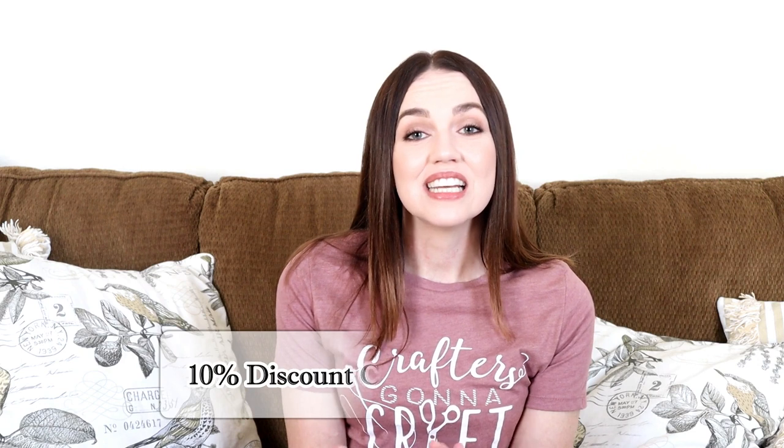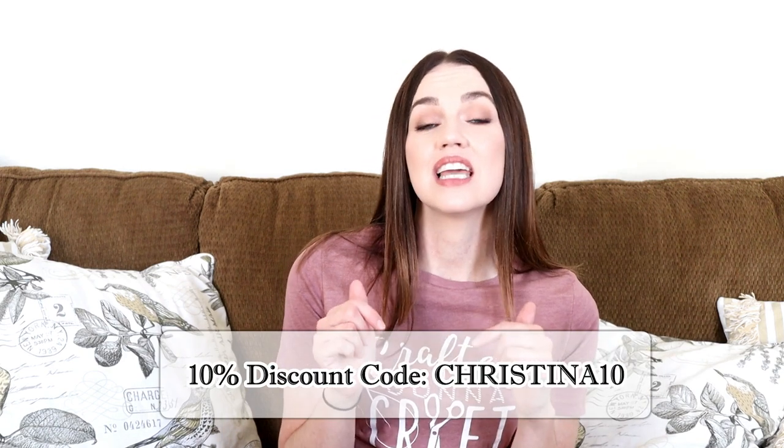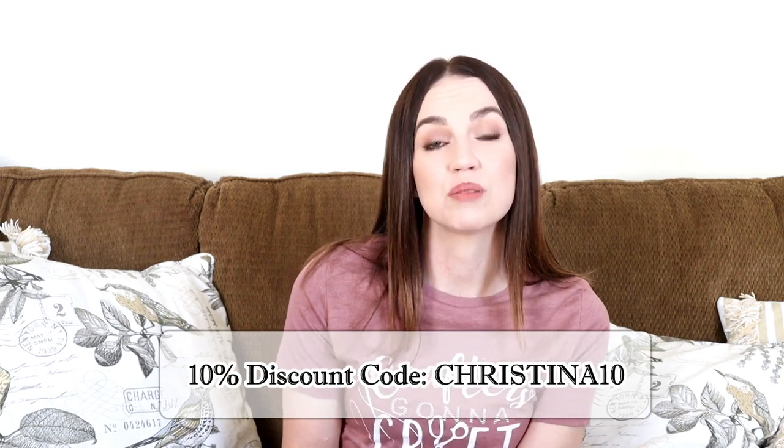I am originally from Michigan, even though I currently live in Texas. I found three really great personalized tops for myself, and I know you'll be able to find some great personalized tops for you or even a friend. These tops make great gifts. I was able to get a 10% coupon code — it is CHRISTINA10 — and I'll have their website and the coupon code in the description box below.